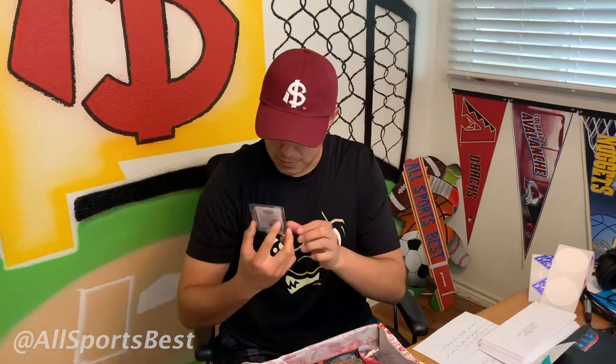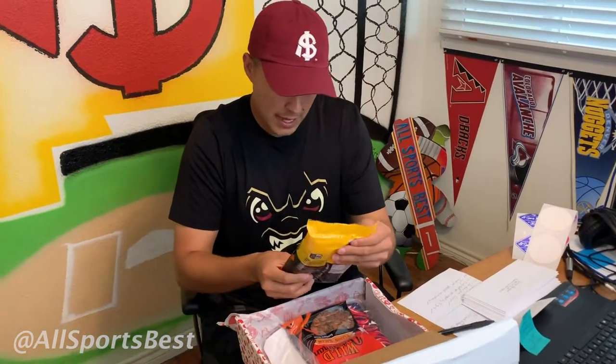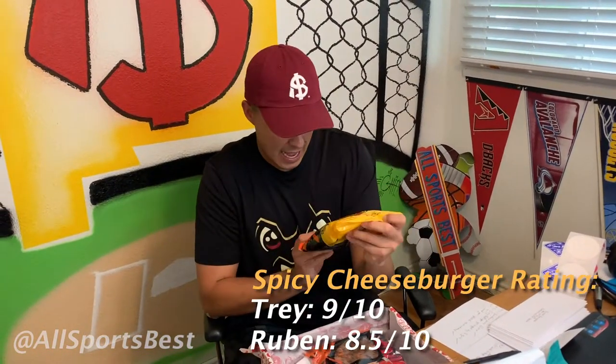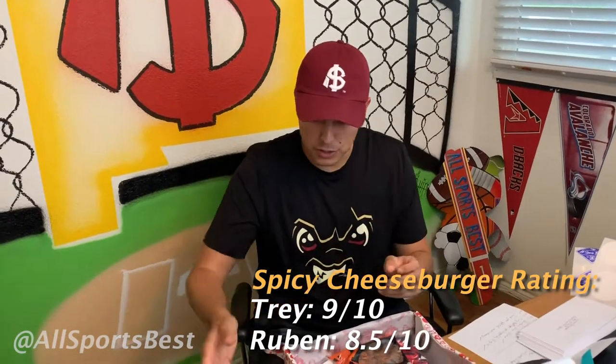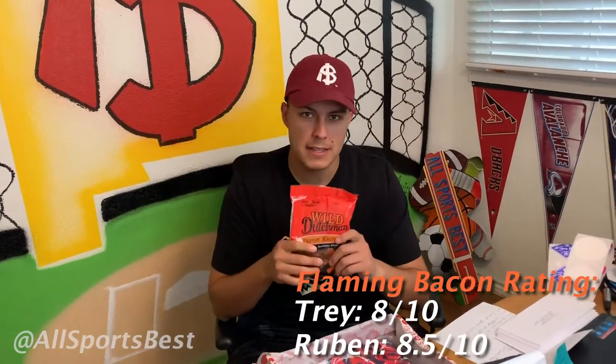It's actually specially made for Plate Crate, it says right here, which is really cool. We got Wild Dutchman spicy cheeseburger seeds. These are actually Josh's favorite — he mentioned them on the show. Shout out to Josh for that because I'm excited. I'm a huge seeds guy.